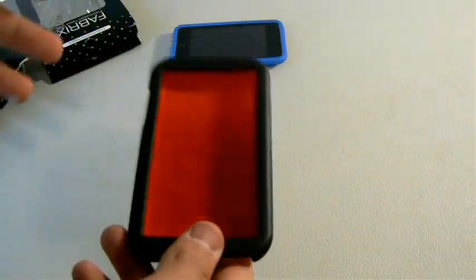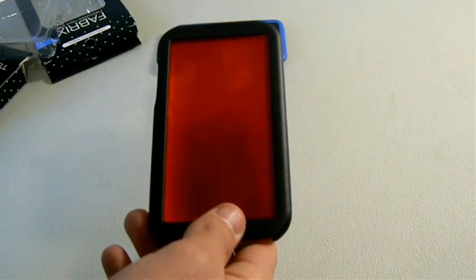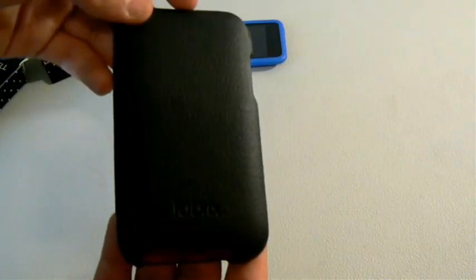I can tell you right now that it's really, really tough. I can feel it — it's pretty thick. And this case costs about $35, so it's a little on the high side for the price of the high-end cases. But I'm going to go ahead and review it and we'll see if it's worth the price.